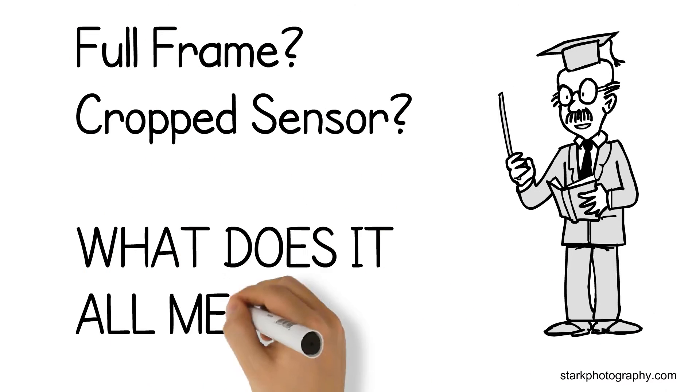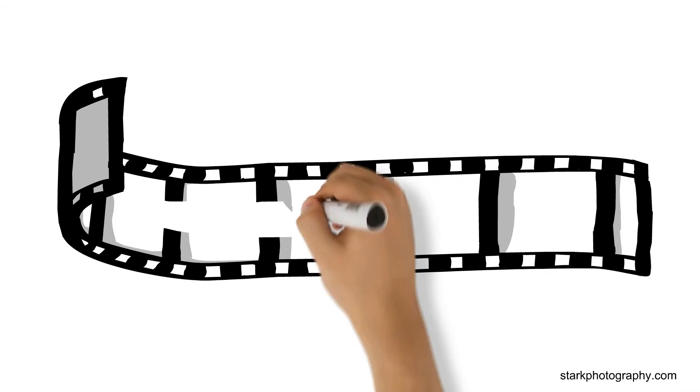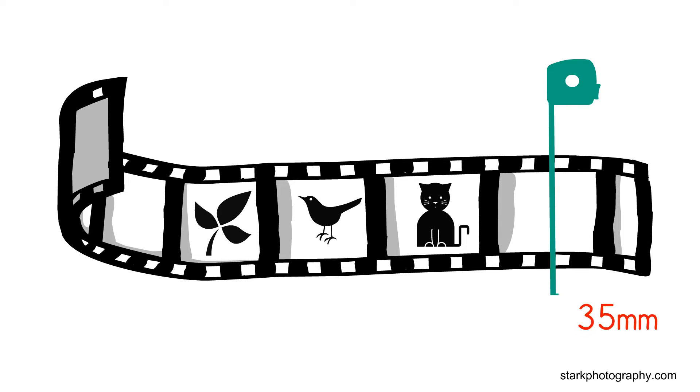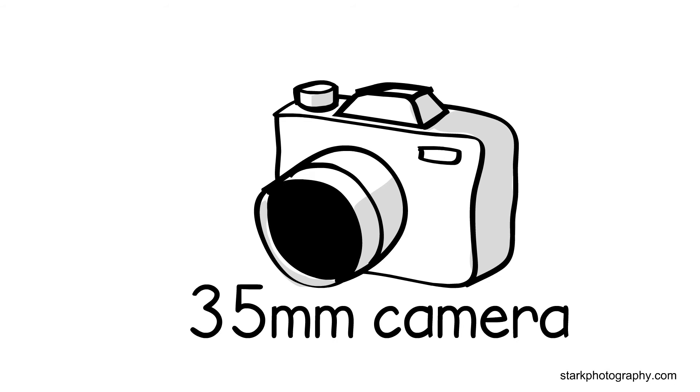Full frame or crop sensor? Honestly, what the hell does it really mean? To understand, let's go back to when people used to photograph on film. A popular film used measured 35mm in width. This became the standard format for photography.